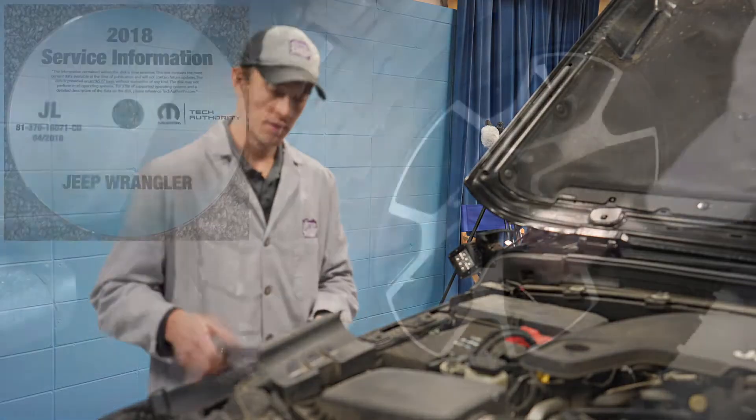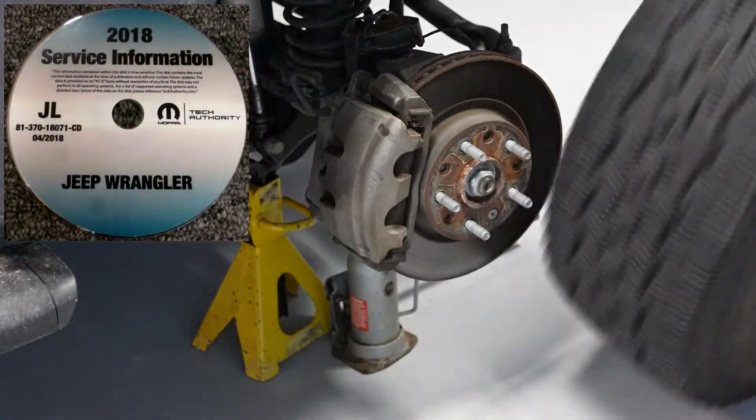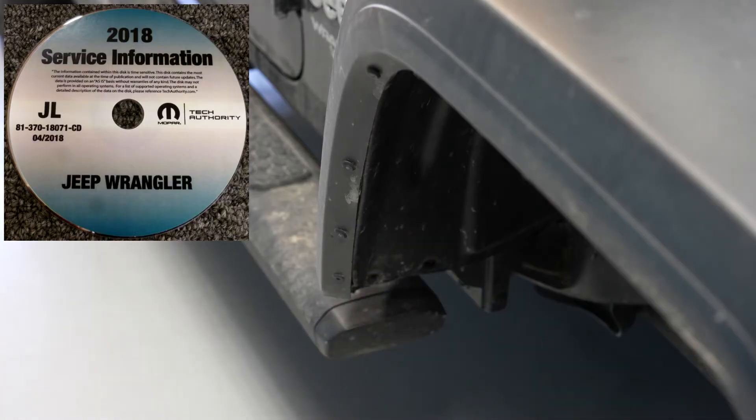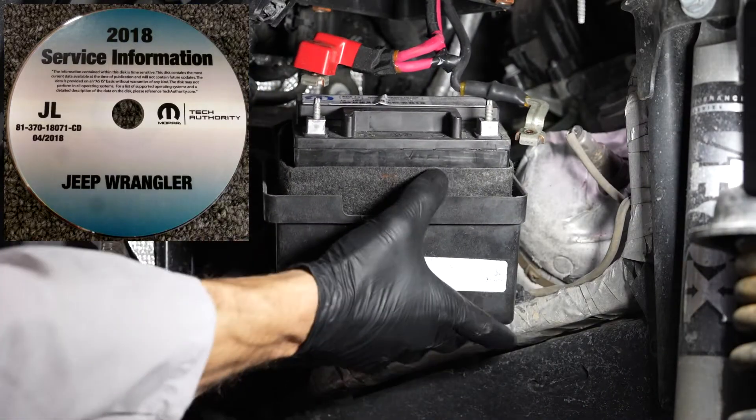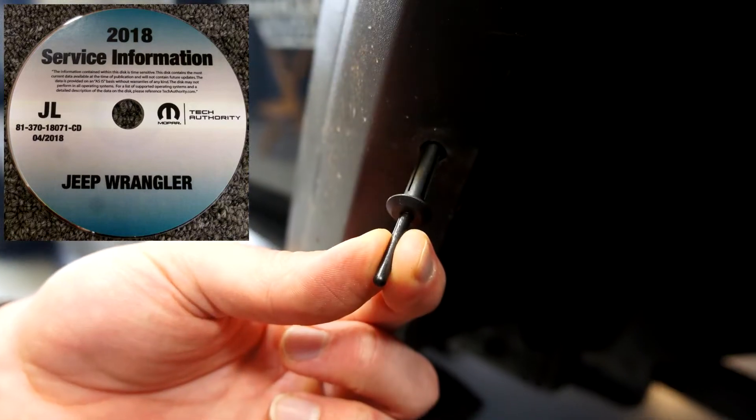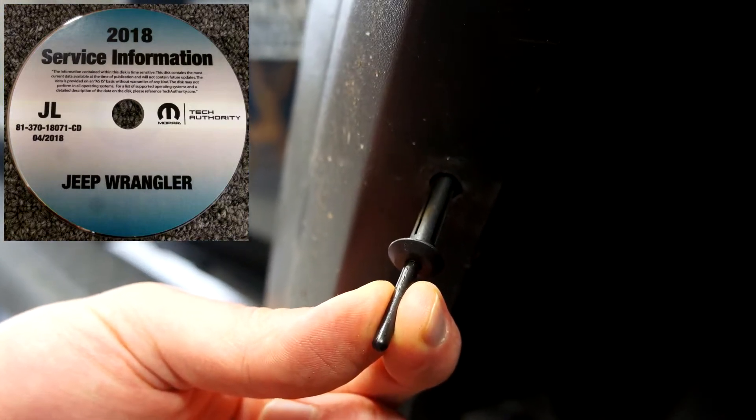Before we begin, we always recommend checking with your manufacturer's step-by-step instructions. That way you're familiar with the project, you have what you need, you don't forget anything, and you can safely and efficiently replace both batteries in a vehicle like this.